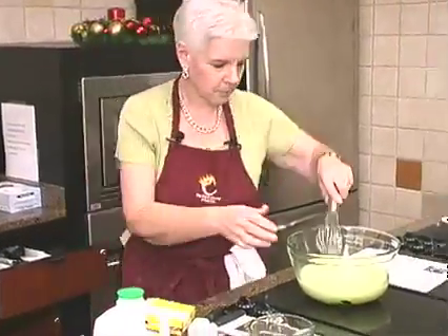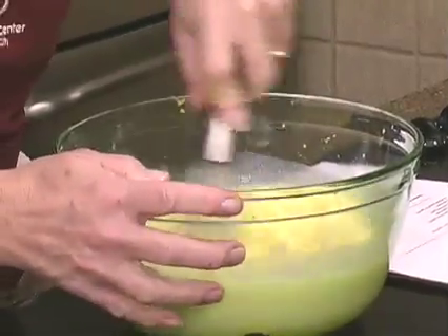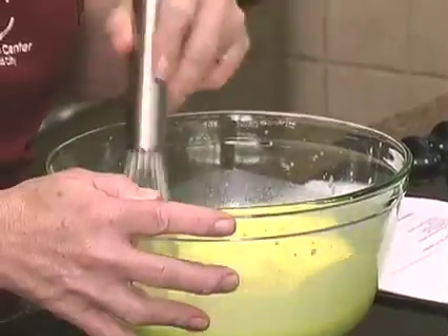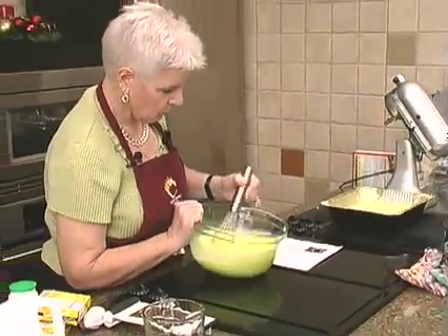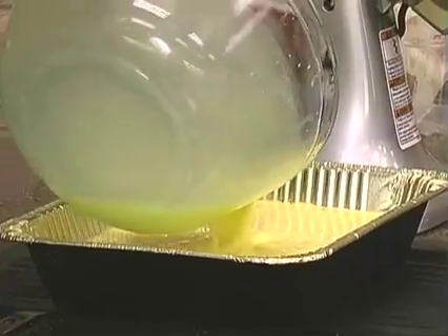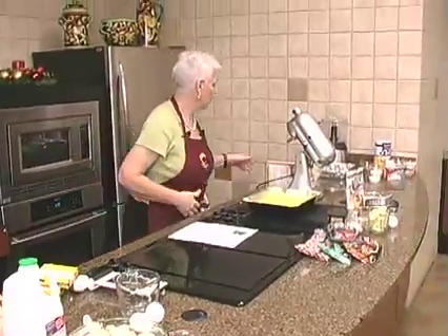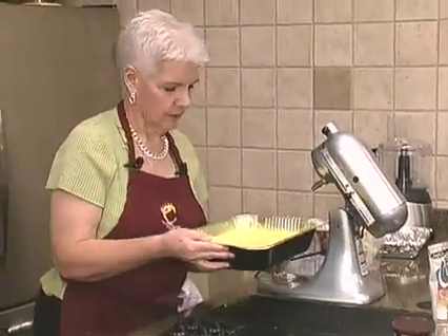I'm just going to whisk this up. And we're going to pour that over our unbaked cake. Like I said before, this is in a deep pan. If you were putting it in a regular 9x13 pan, I think I'd want to have something underneath it, just so it doesn't plop over the side.